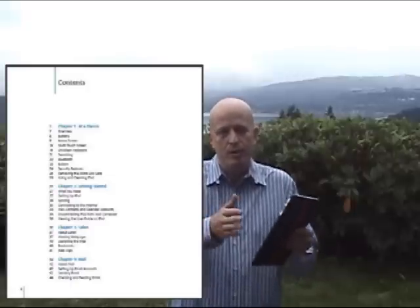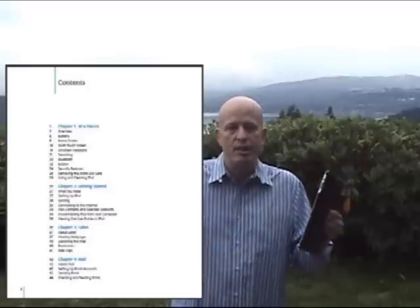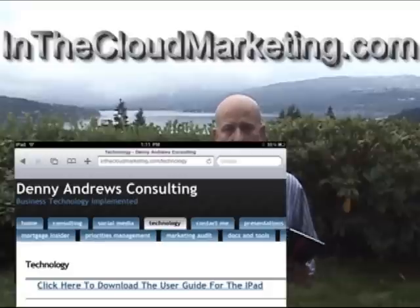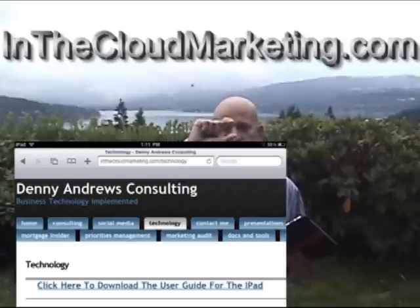The link was really, really long to get to the manual, so what I did was I just put a link to it on my site. If you go to inclouding.com — I put the domain name here for you — and click on the technology button or the link, click technology and you'll see there's a link that says click here to get the manual for your iPad.